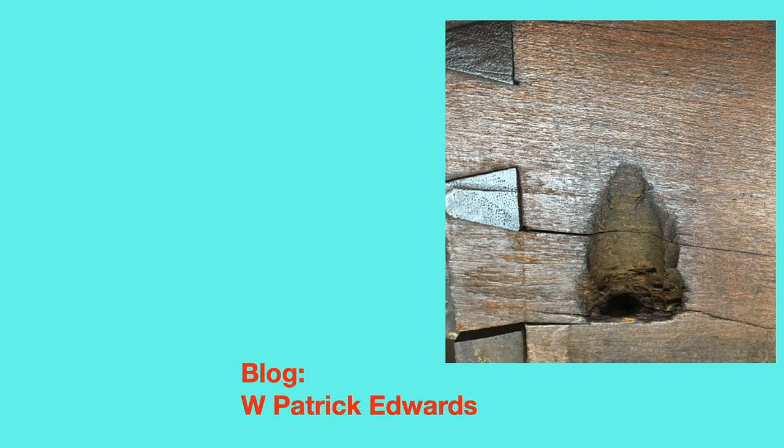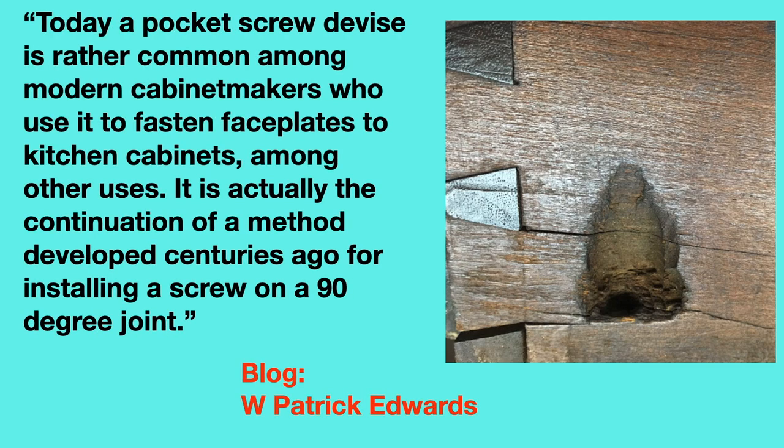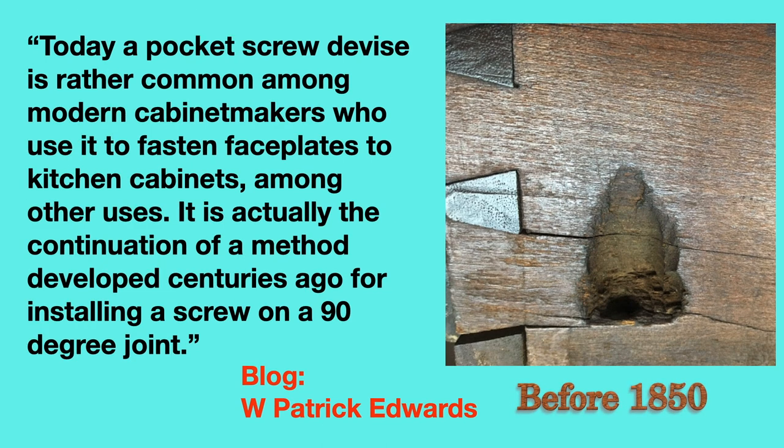W. Patrick Edwards states in a blog: 'Today a pocket screw device is rather common among cabinet makers who use it to fasten face plates to kitchen cabinets, among other uses. It is actually a continuation of the method developed centuries ago for installing a screw on a 90-degree joint.' The premise of his blog is that furniture can be dated by the type of joinery used and the evidence left by the tools of the woodworker. He states that using that information, he knows that this is a pocket hole that was done before 1850.